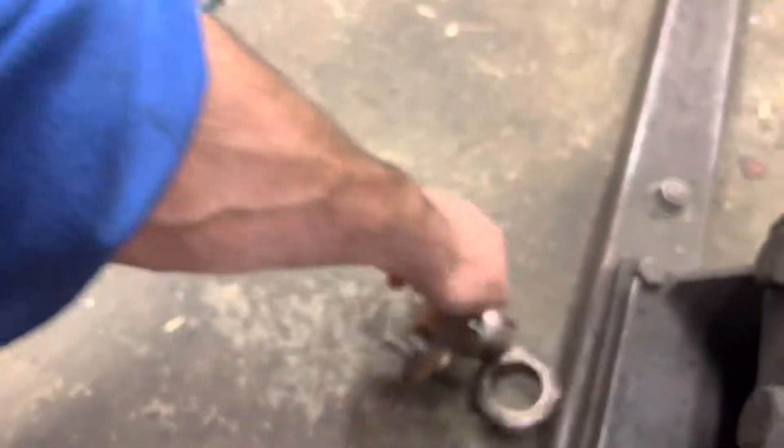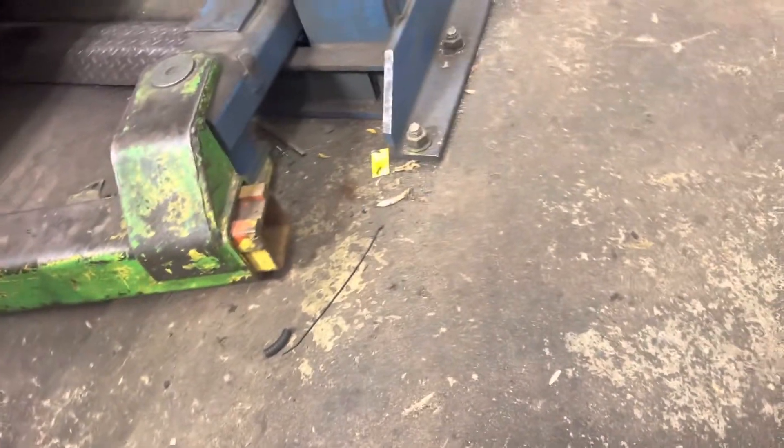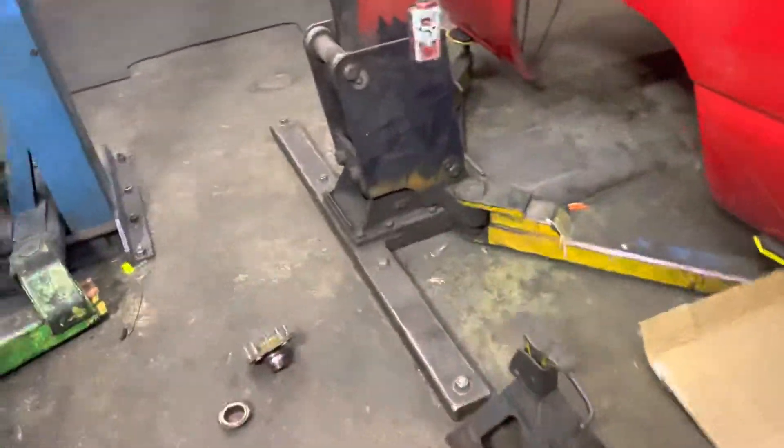Today we got a Mazda CX-9 that had a bad front hub bearing. I got the new bearing — I'll give you the part number here. It came from NAPA. That's the part number right there. It was about 50, maybe 60 bucks.